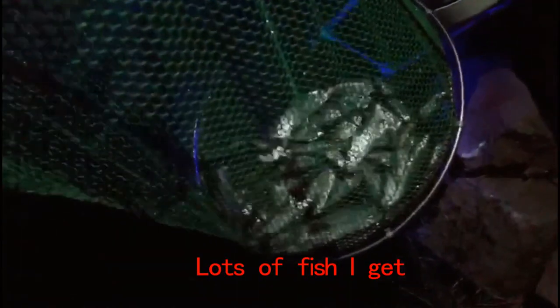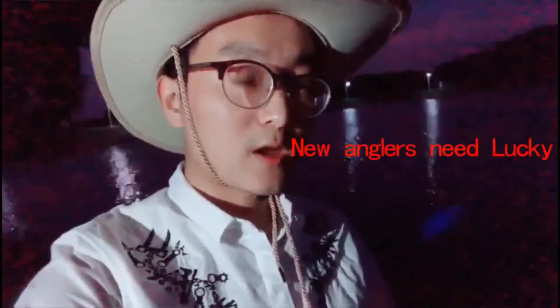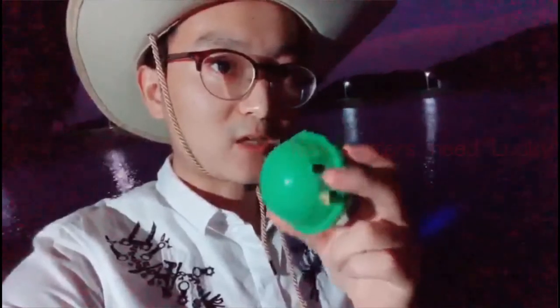I got so many fish today — thanks to my lucky fish finder! Let's check my friend — he just got four fish. Oh my god, so little! Today I got so many fish because of the lucky fish finder. If you are a new angler, this fish finder is great for you.